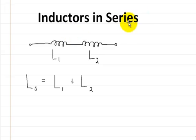This video is on inductors in series. Here I drew two inductors in series, and the way you add up inductors in series is you just add them. This is the formula that you would use: inductors in series are just going to be equal to L1 plus L2. You just add them in series.